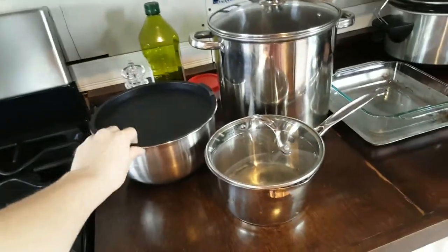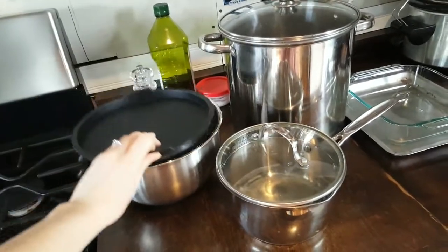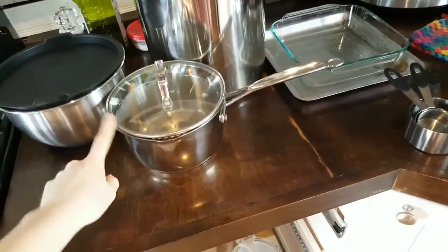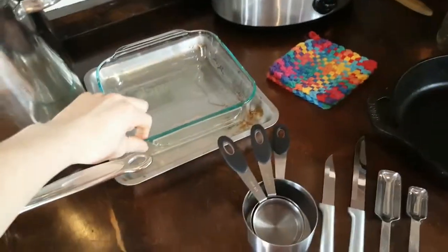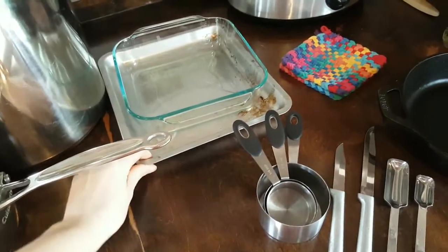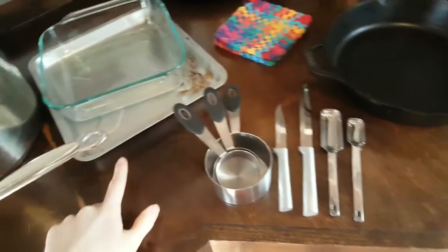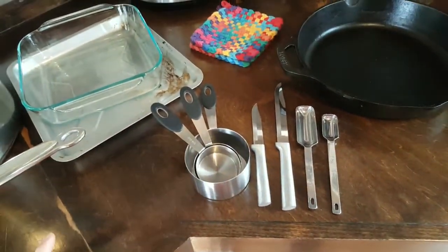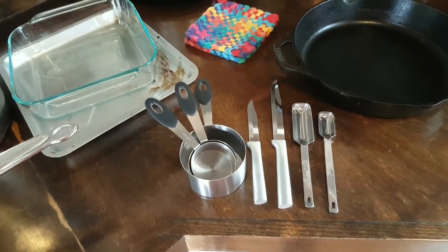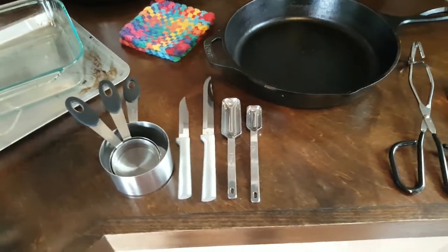I had one mixing bowl with a lid that came on and off, which is really nice. I had this pan — I think one and a half quarts or two quarts. I had a big stock pot. I had an 8x8 glass baking dish and this little aluminum pan. I had three measuring cups: one cup, a third cup, and a fourth cup. I didn't even have a half cup one because I didn't want that much extra clutter.